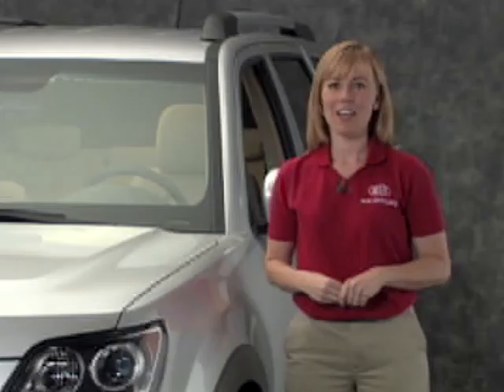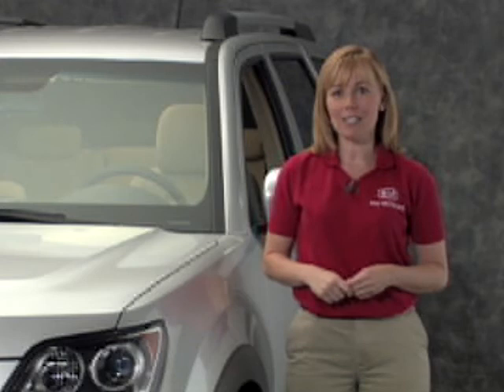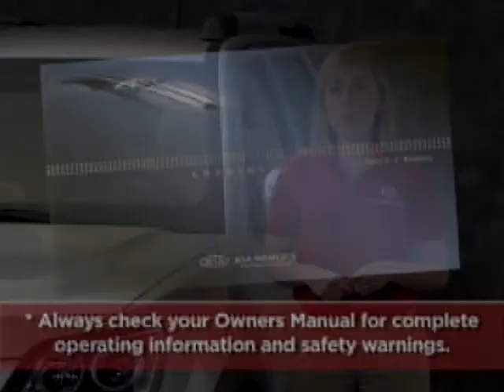We've just looked at the basic operations of your rear seat entertainment system, including turning the system on and off using the remote and rear panel controls, navigating system modes and adjusting the display, CD and DVD playback, and finally using the RSE lock button. Remember to always check your owner's manual for complete operating information and safety warnings.